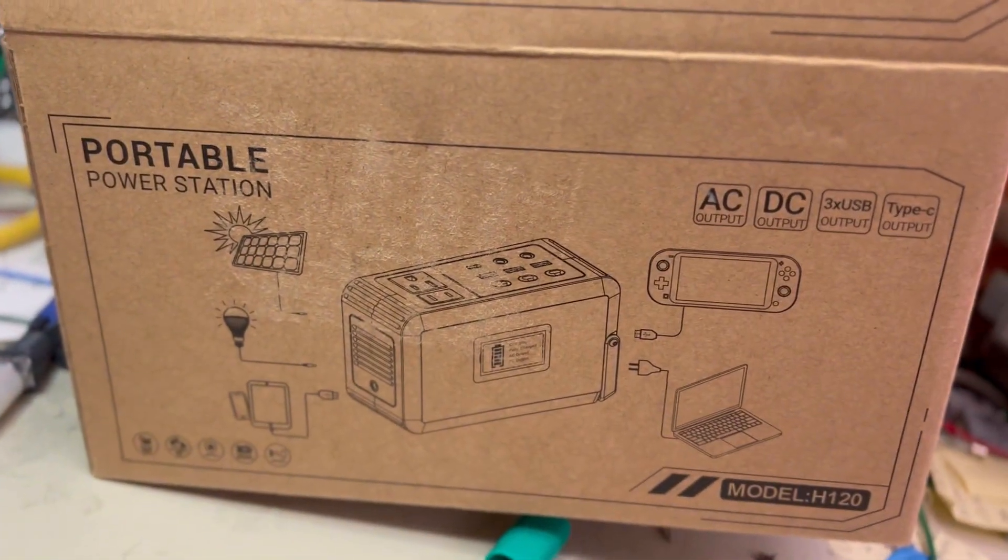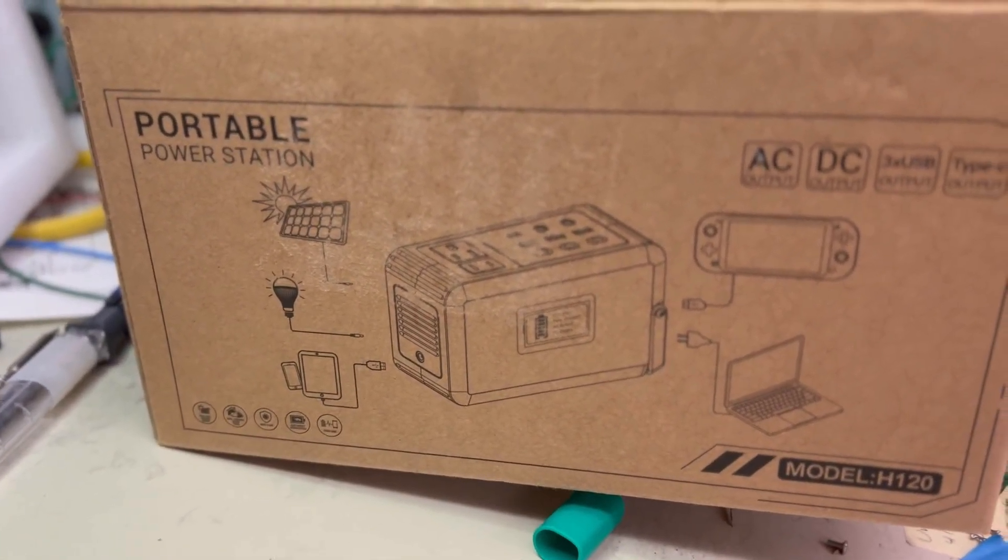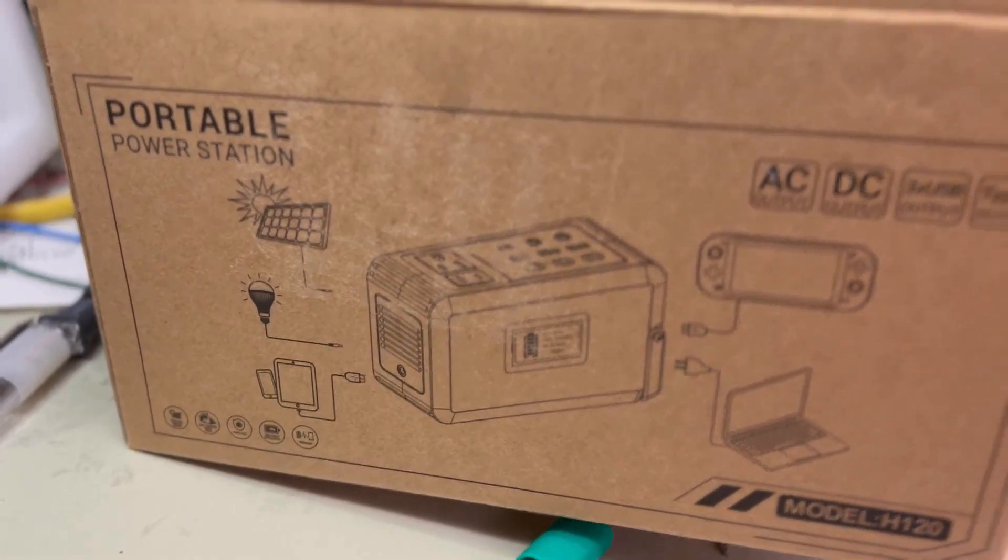It's an AC/DC output battery bank and it has Type-C output. It is PD — power delivery mode — so we can power things.